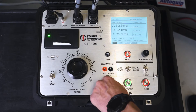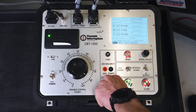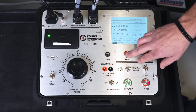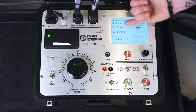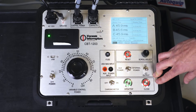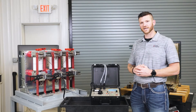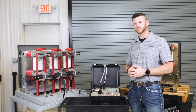Our breaker is discharged, so we're going to turn our charging motor on. Now we're going to reset it — our breaker is in the open position — and we'll send a close command. After running the test, your test set will give you your time in milliseconds.